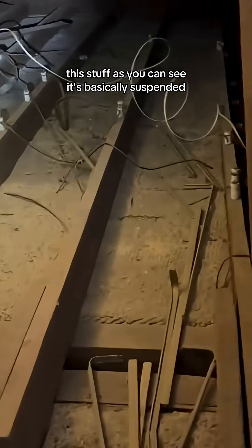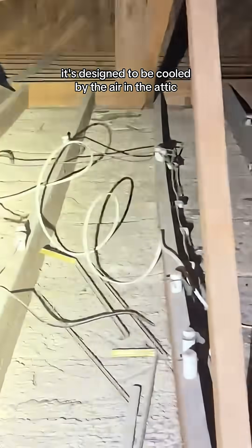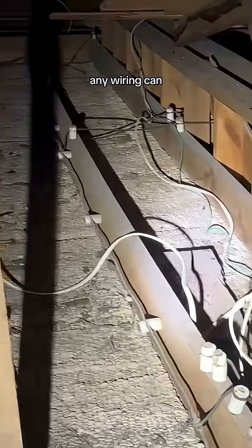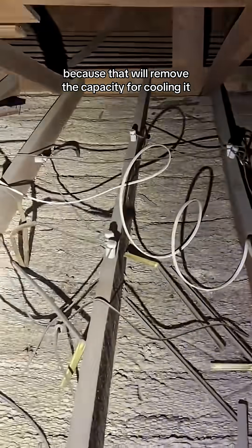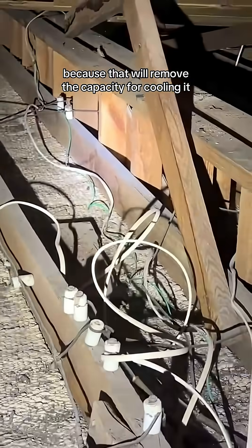This stuff, as you can see, is basically suspended through the air in the attic. It's designed to be cooled by the air in the attic. If it gets too hot, any wiring can basically cause a fire. So it's designed to be air cooled, and you never want to cover this with attic insulation, because that will remove the capacity for cooling it and then it can become an extreme fire hazard.